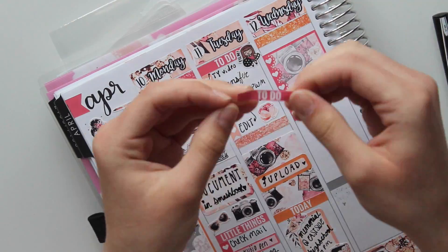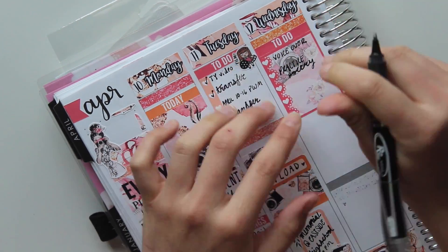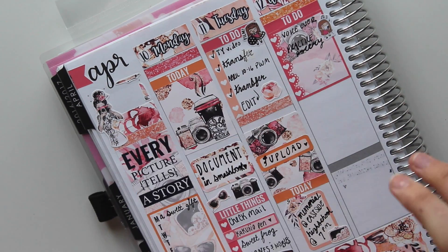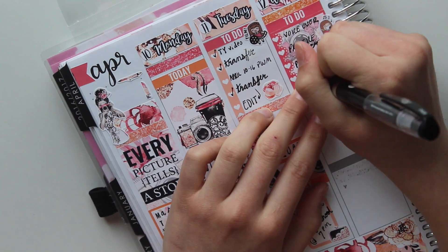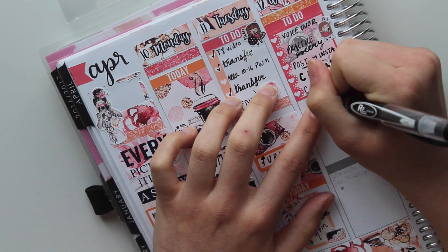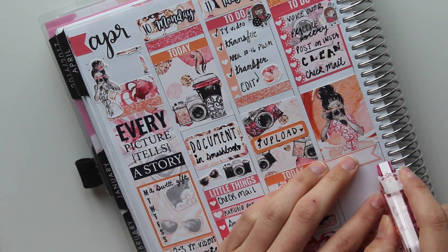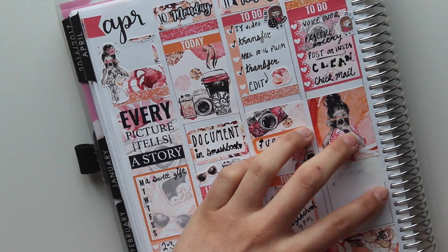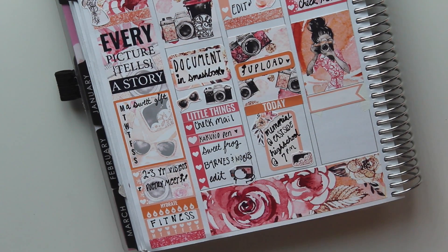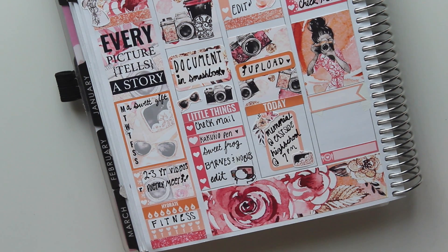Starting on Wednesday, I put down an orange glitter header, a full checklist box, and a to-do header. I'm writing down the things I wanted to do on Wednesday - I wanted to do my voiceover for last week's plan with me because I never got to upload it since I got busy with prom. I also wanted to practice poetry because I'm participating in a poetry slam, so I had to practice my memorized poem. I wanted to post on Instagram that I was going to be uploading a video. If you're following me on Instagram, it's Hobby Enthusiast with the O in hobby as a zero. I also wanted to clean on Wednesday and check the mail.